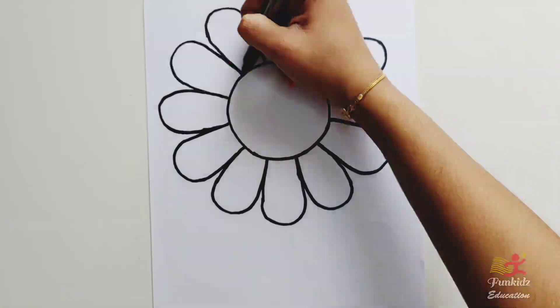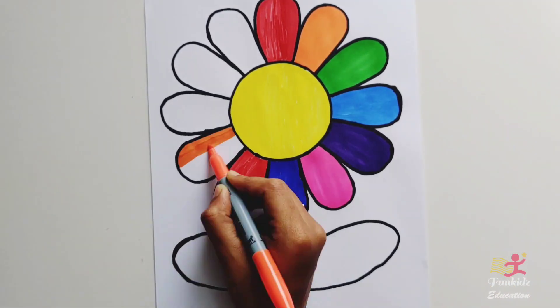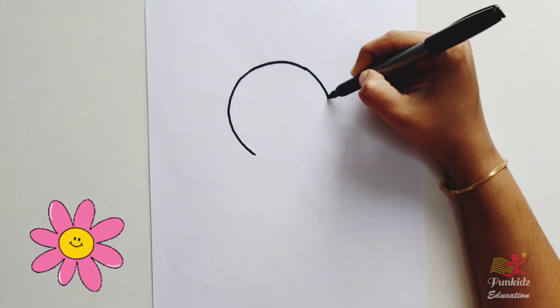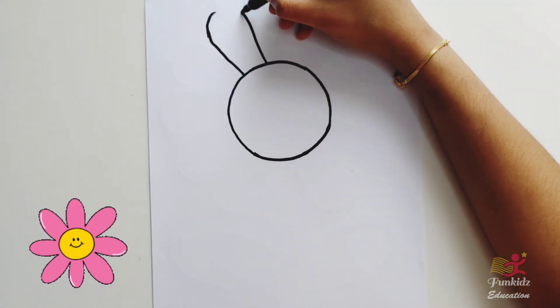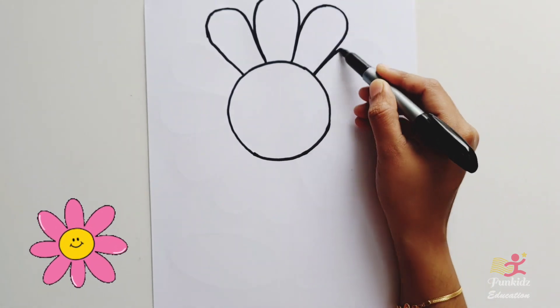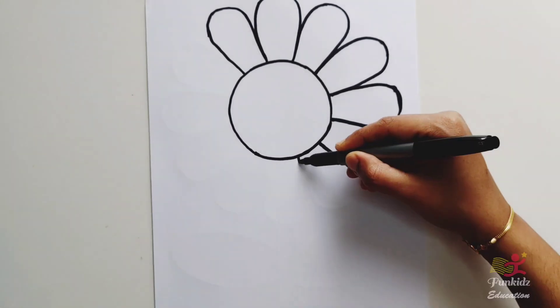Hello everyone! Today let's draw and color a beautiful flower. Let's draw a big circle. Now let's draw the petals around the circle. This is going to be a very big flower.